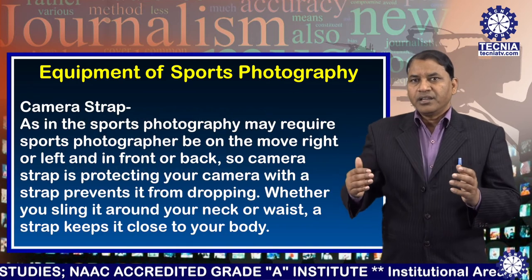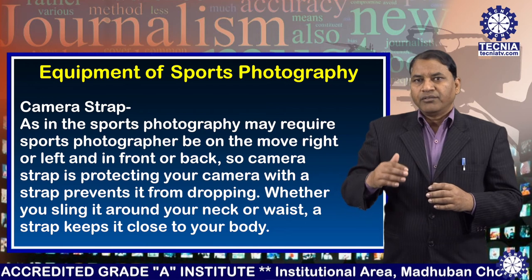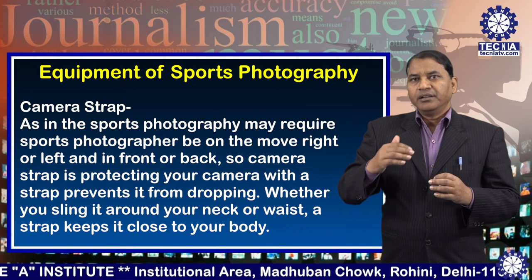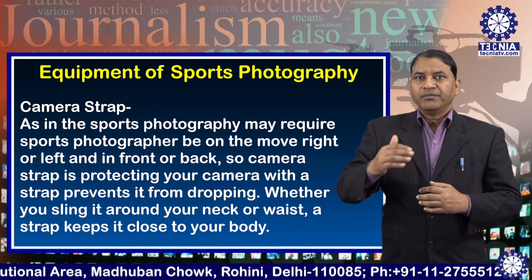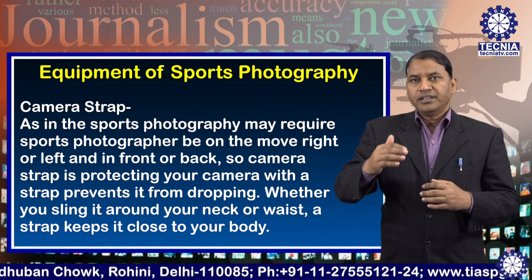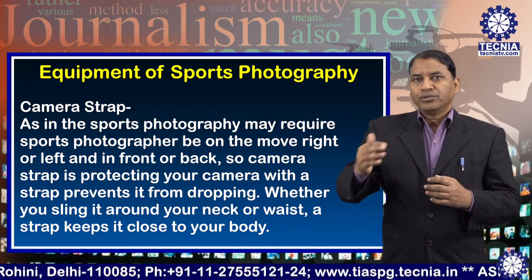Number seven: camera strap. As sports photography may require the photographer to be on the move — right, left, and in front — a camera strap protects your camera from dropping. Whether you sling it around your neck or waist, a strap keeps your camera close to your body.